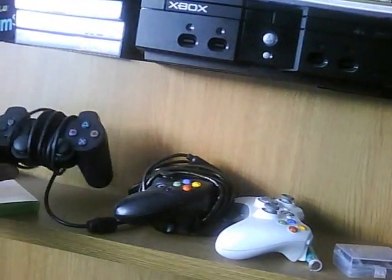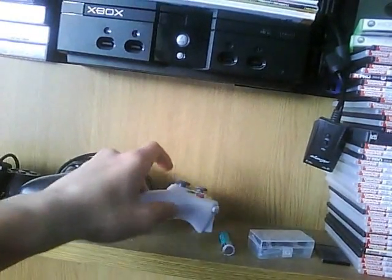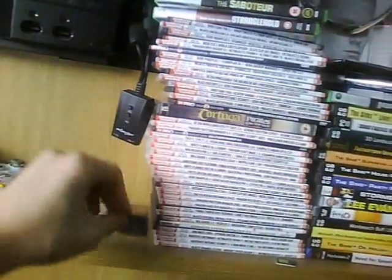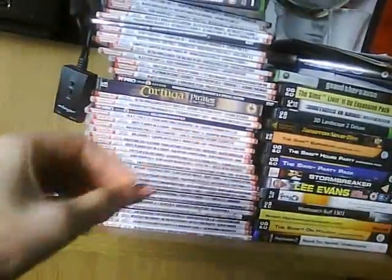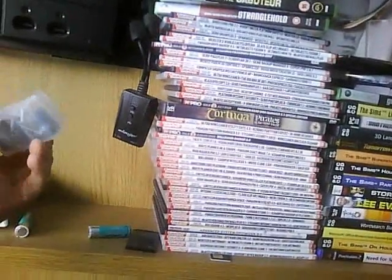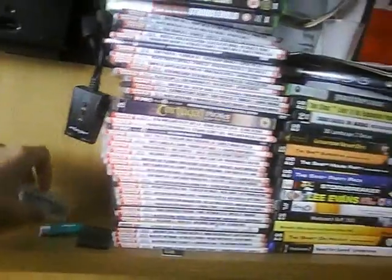I've got my controllers here - PS2 one, original Xbox, Xbox 360. Nokia battery, my SIM, because my phone doesn't work. I've got to get mine off my mate and get it unlocked because I've gone from T-Mobile to Orange, and they're both rubbish, just if anyone in England asks.